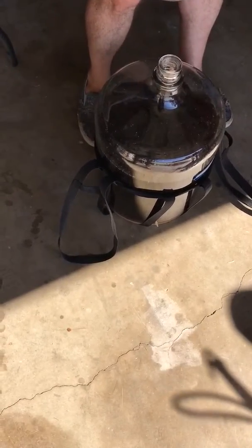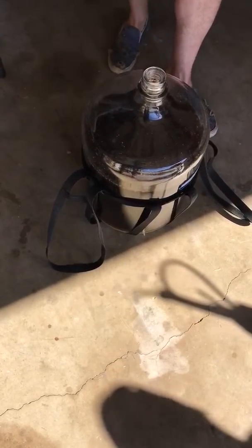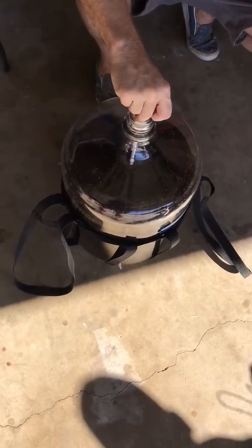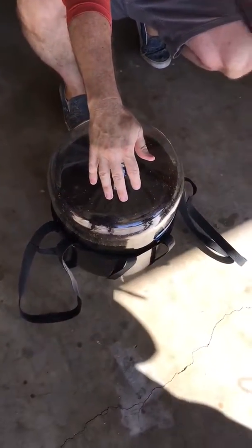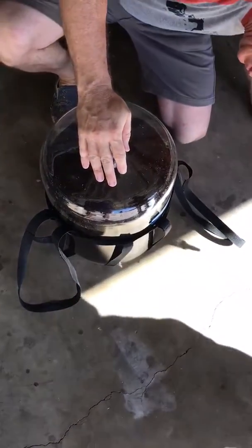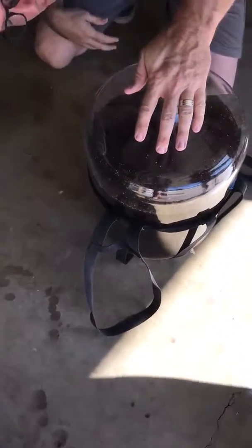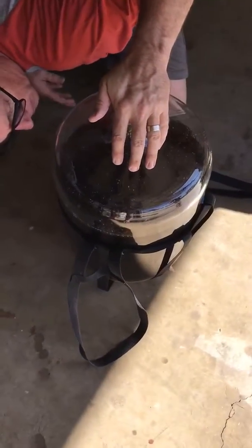Can you pour this out there? This thing will fall out, I just want to pour it out somewhere. I don't want to drive away. Do you have to rinse it? Yes, yes.